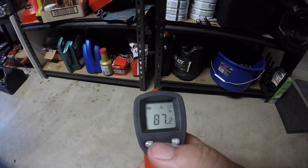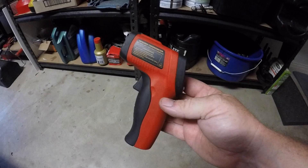Word of warning with these devices: do not look into them when you are taking the temperature. You don't particularly want to take the temperature of your eye. Hang around at the end of the clip and I'll show you what it actually looks like.